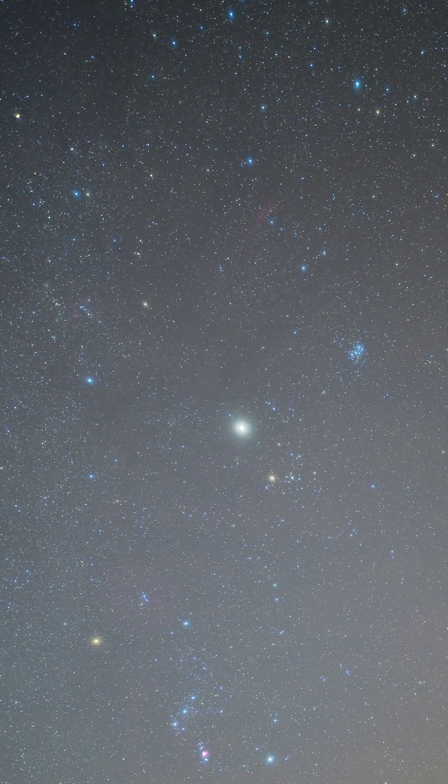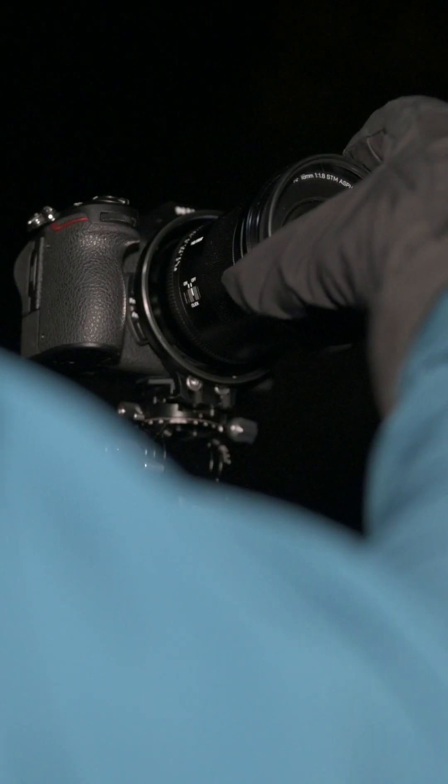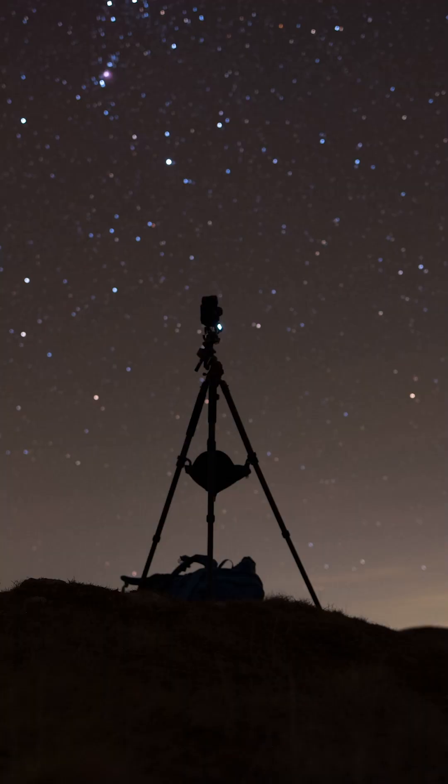Lately I've been using a star glow filter and I really like the effect. It makes constellations pop more. But since it's a screw-on filter, constantly attaching and removing it can be a hassle, especially when shooting panoramas in winter with gloves on.